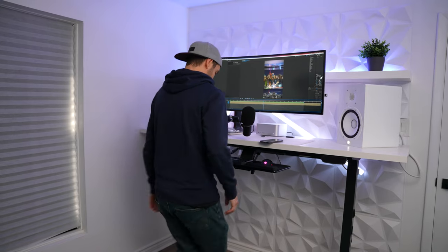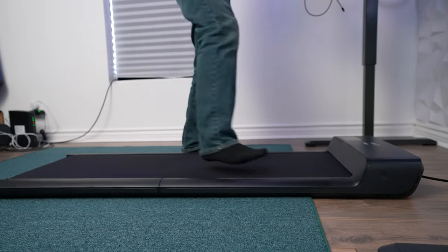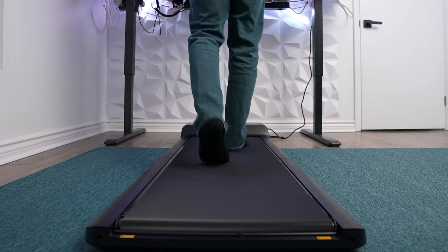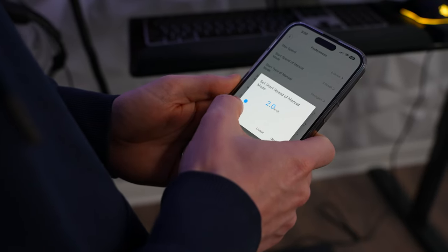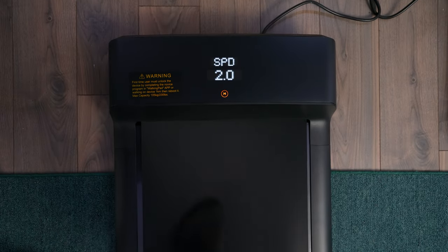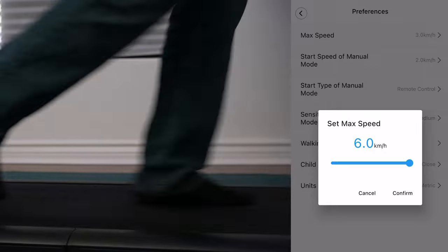I've tried the automatic mode a few times but I sort of default back to manual mode because I like that it sticks to one speed, and I also like that it can be set so when you stand on the front it starts and when you get off it stops. The treadmill has speeds between two kilometers an hour and six kilometers an hour, and you can also change it to miles per hour. Two kilometers an hour is a pretty standard walking speed and six kilometers an hour is a good jogging speed, so I think they've done a good job of giving you a solid range.